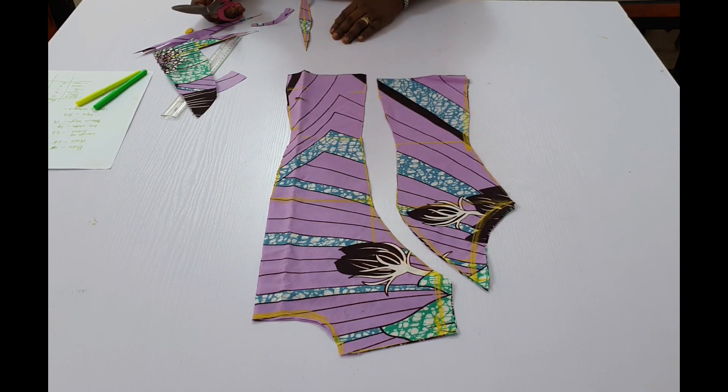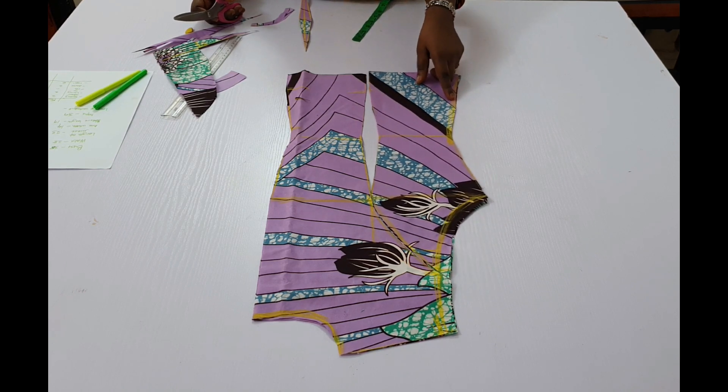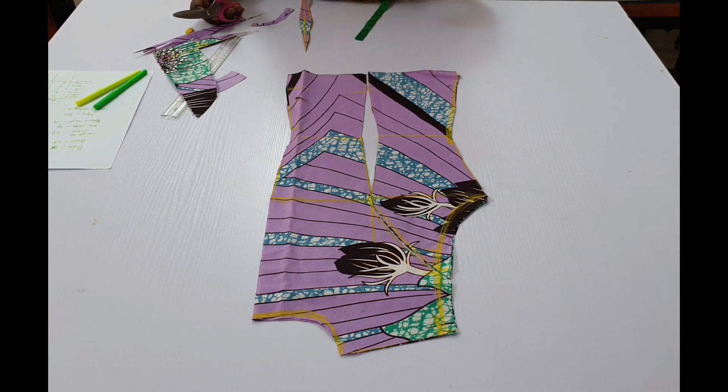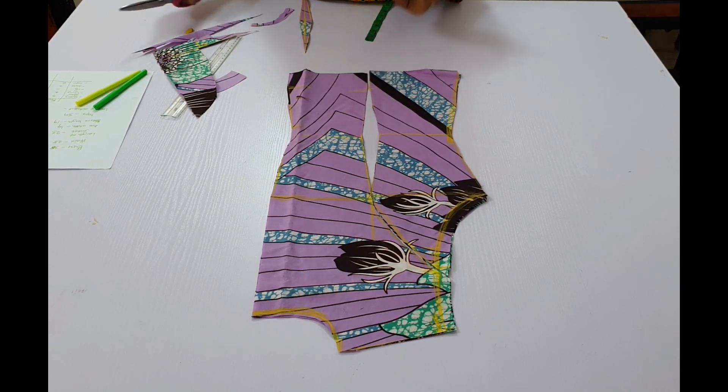This is what the back of the jacket should look like. You can add a curve on the side if you prefer. We are now going to move over to cutting the front of the jacket.